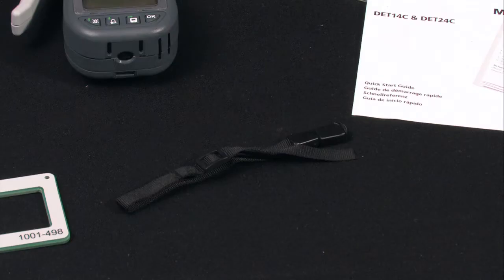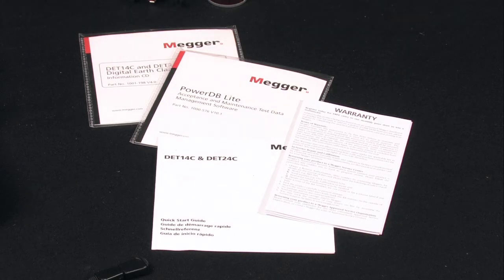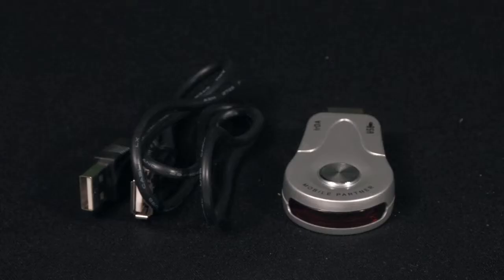There is also a wrist strap, an instructional disk, downloading software, and a USB to infrared dongle for optical data transfer — a Megger exclusive feature.